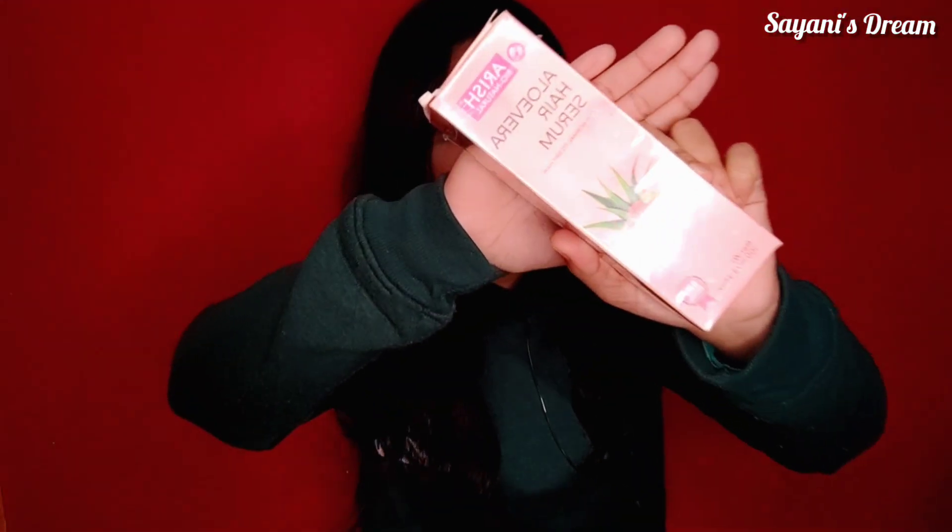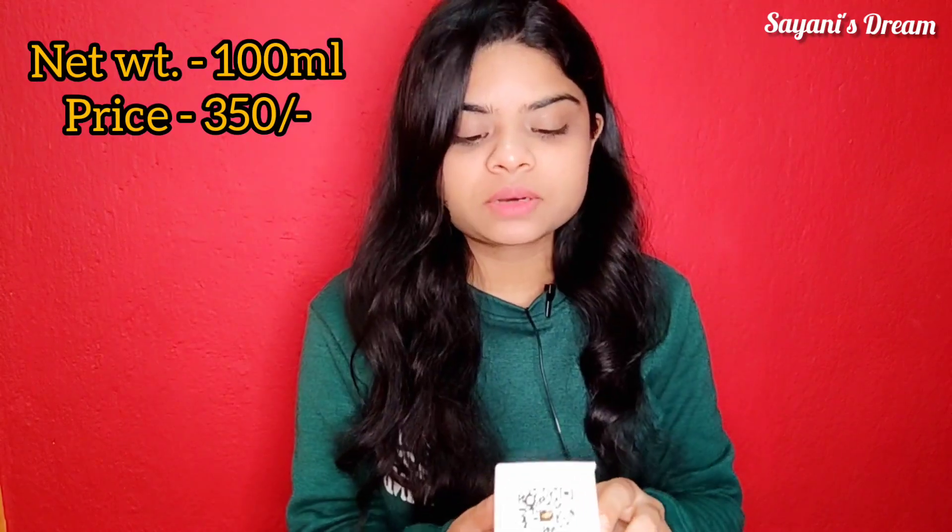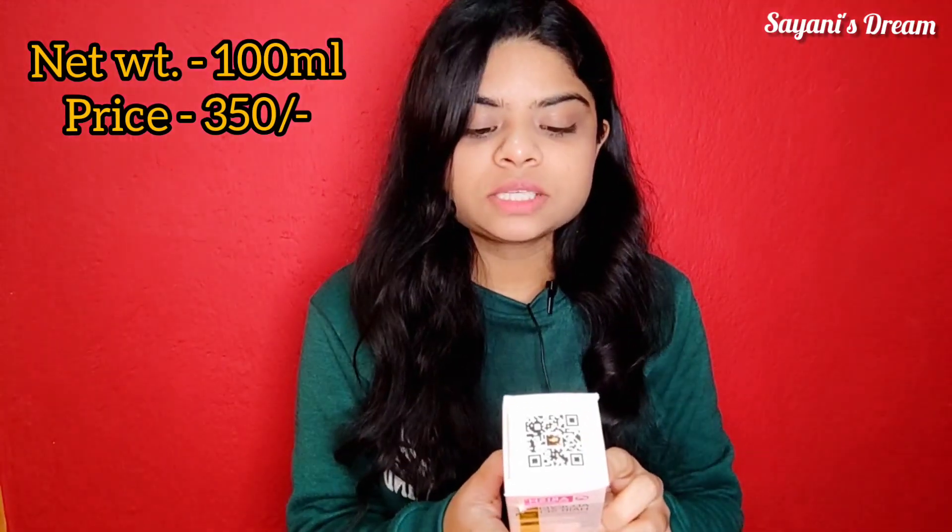You can see this product on the screen. This is Aloe Vera Hair Serum, which is for normal to dry hair. Net weight is 100ml and price is 300.